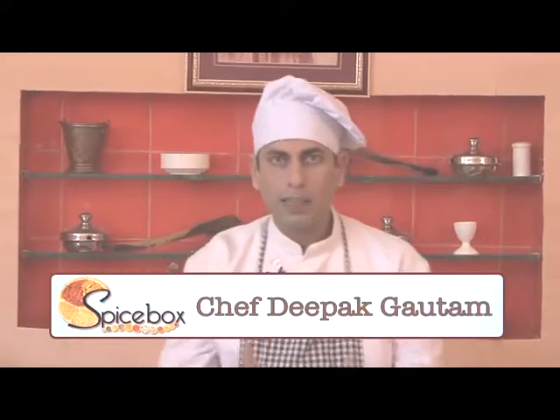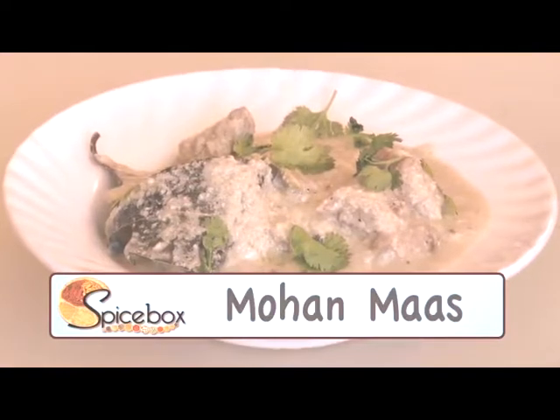Hello friends, I'm Chef Deepak Gautam. Today I'm here with a very famous recipe of Rajasthan — Mohan Mas — in which we add a paste of yogurt and onion. So we also call it Safed Mas.